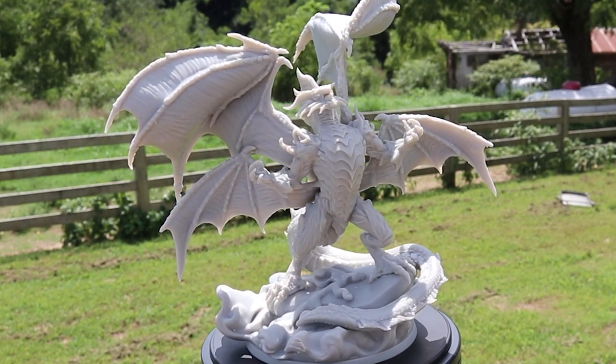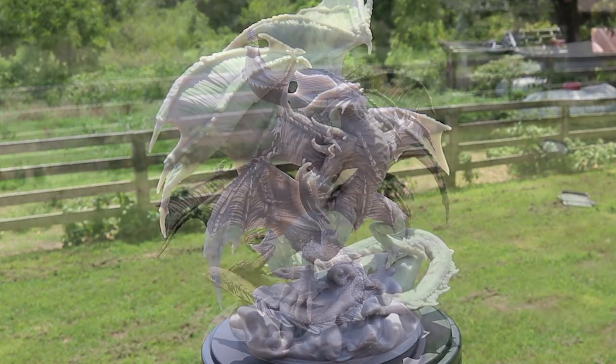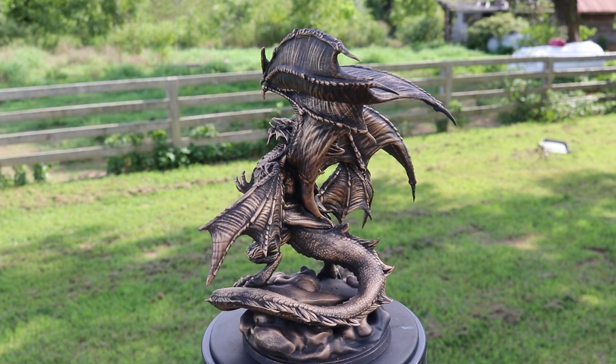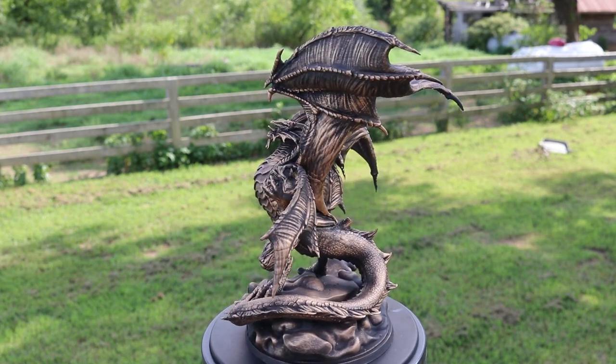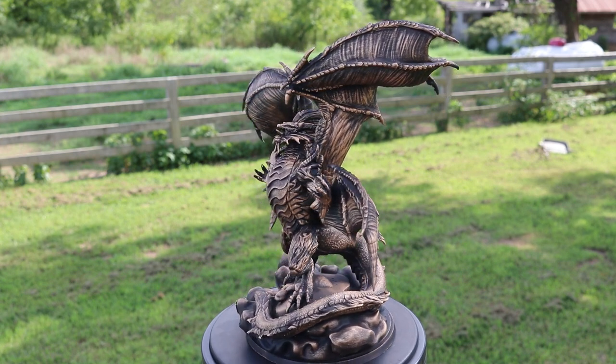The only thing is it's a little bit light — the color of the resin is a little bit light for my taste. But with a coat of primer, check this out. This is flat black primer with, you guessed it, rub and buff.